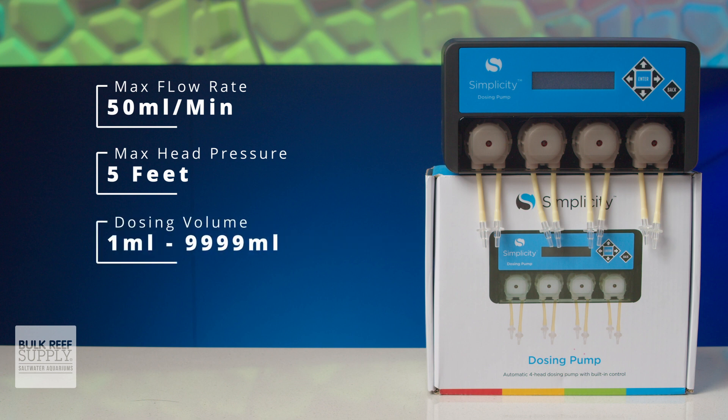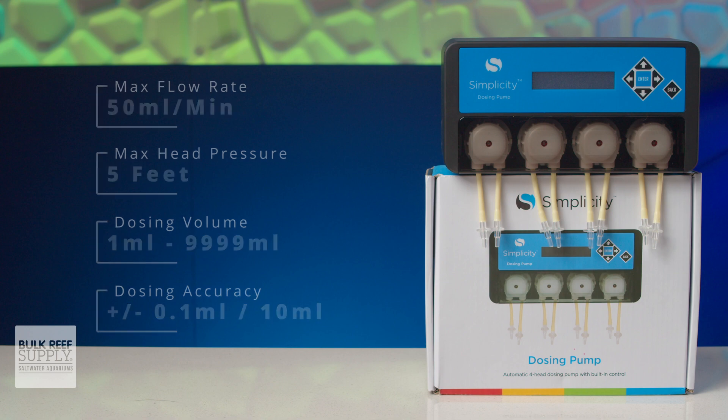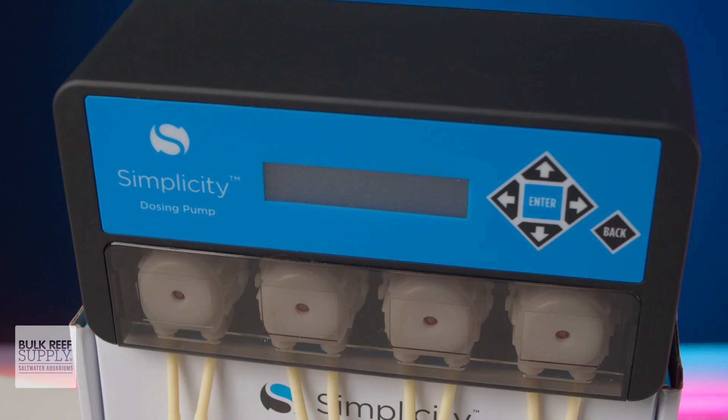Dosing volumes range between one milliliter all the way up to 9,999 milliliters, and an accuracy of give or take 0.1 milliliters per 10 milliliters dosed — which overall makes this a great option for the vast majority of our daily dosing needs as reefers.